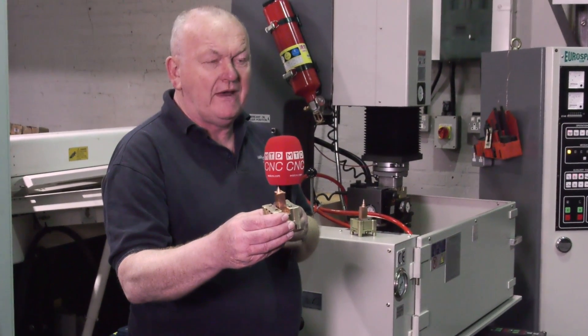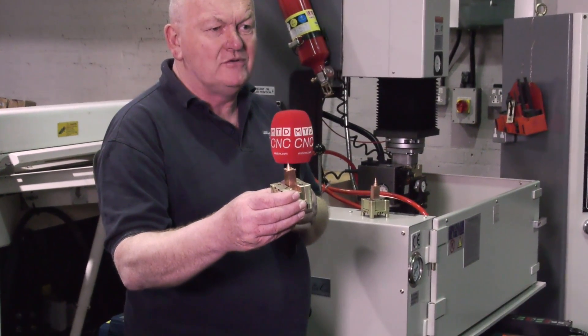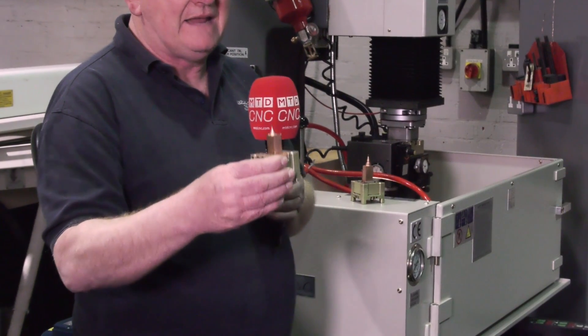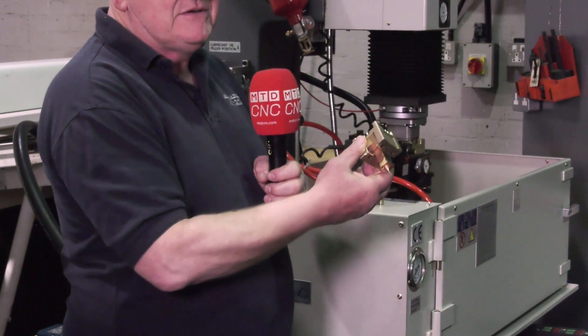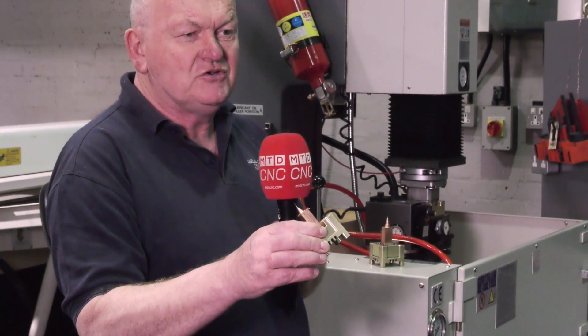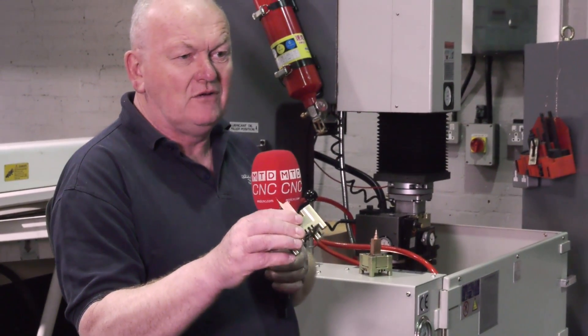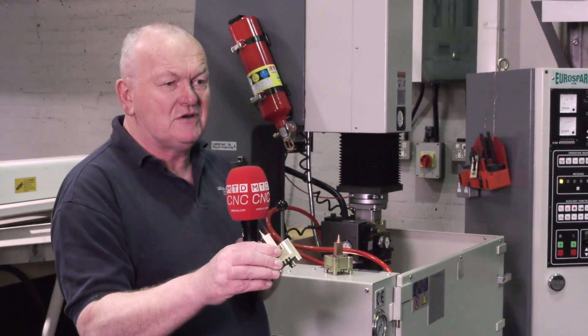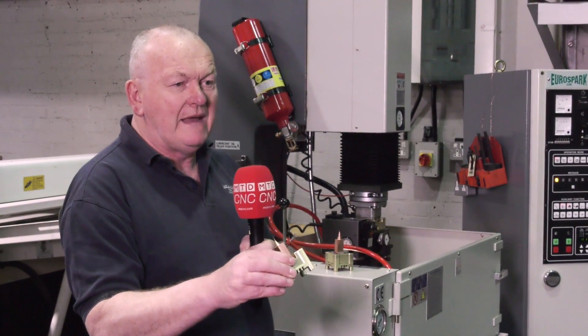This means we can machine all the electrodes in copper or graphite on our three-axis mill, then literally just take them out of the mill and put them into the pallet holder. We are completely sure that it's on datum, it's on center — we don't have to clock it up or anything. It saves a huge amount of time for our toolmaker having to reset datums and reference points.